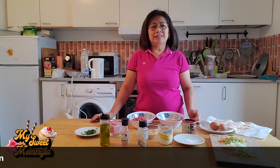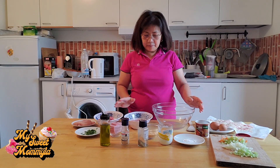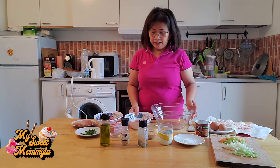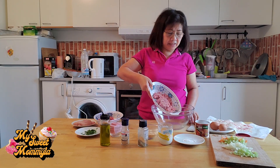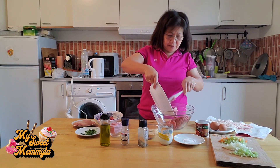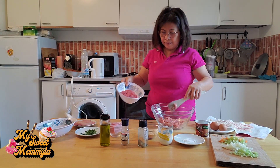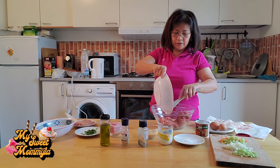Samahan niyo ako at atin ang hihanda ang ating lulutoy. Ang una po natin gagawin ay titimplahan po natin ang giniling na karni. Kumuha po ako ng bowl. Ilagay po natin dito ang ating giniling na karni. Pagsamahin po natin itong pork at beef.